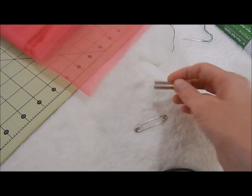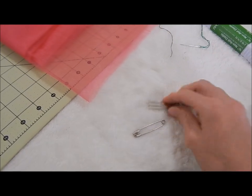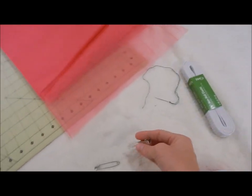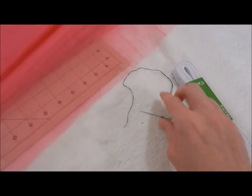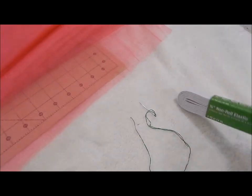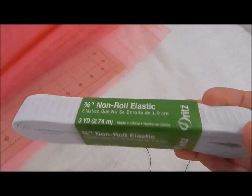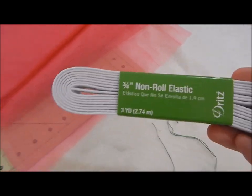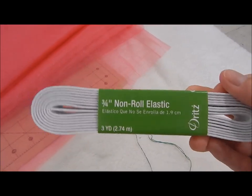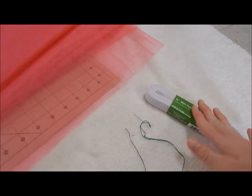You're also going to need an alligator clip — any kind of alligator clip, or even safety pins work, for a certain part of the tutu we're going to be making. You're also going to need a needle with embroidery floss. And you're going to need non-roll elastic — this is three-quarters of an inch wide. I like to get the non-roll because it's sturdier and it works better in my opinion. You can get these at Walmart, Hobby Lobby, or any craft store.